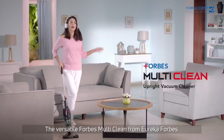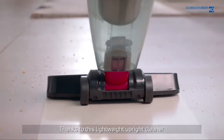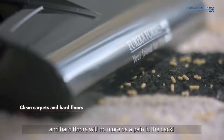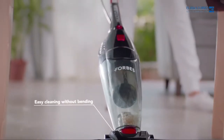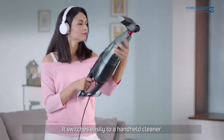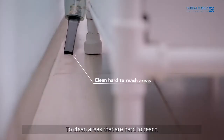The versatile Forbes multi-clean from Eureka Forbes will have you dancing with joy. Thanks to this lightweight upright cleaner, cleaning carpets and hard floors will no more be a pain in the back. It switches easily to a handheld cleaner to clean areas that are hard to reach.